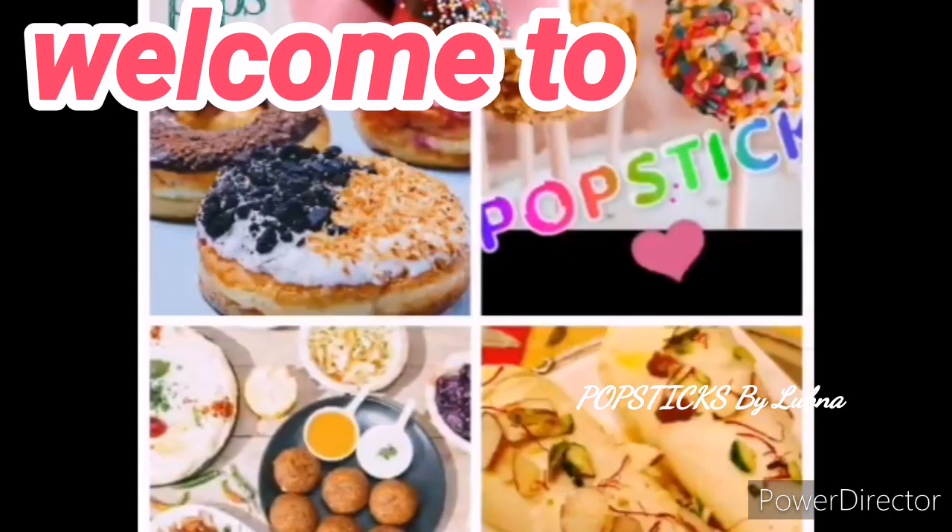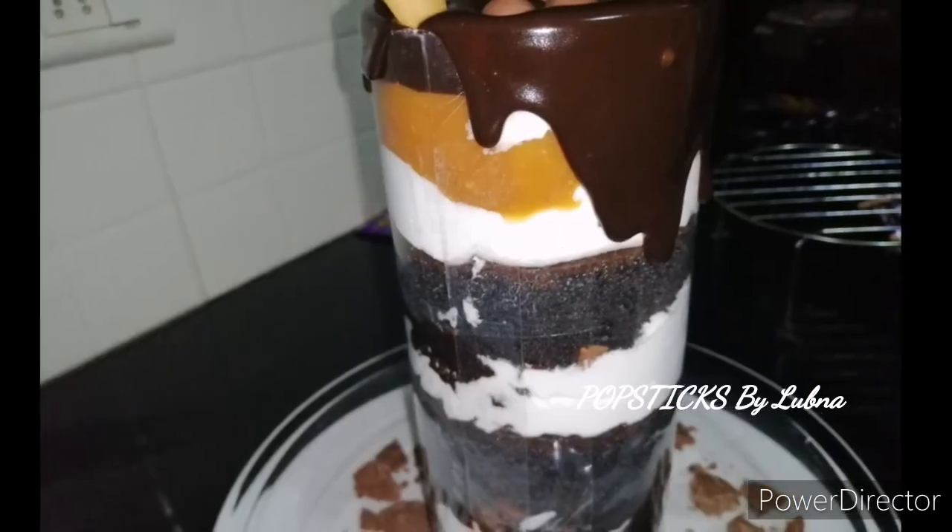Hi friends! Welcome back to Popstick! I am going to eat a trendy cake.